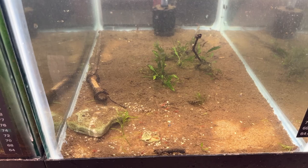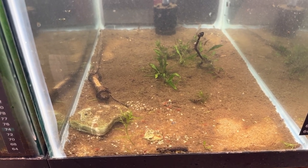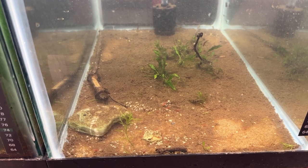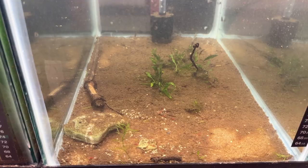Somebody bought them at Jeff Pelham's Aquatics auction last night, which would have been Saturday night. Today's Sunday, that's right. And I will show you those shrimp.